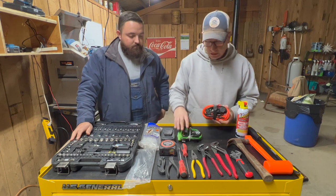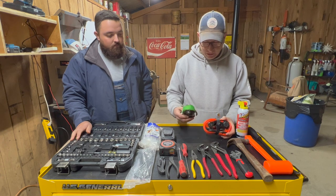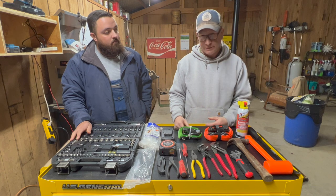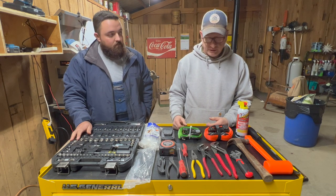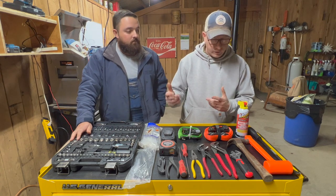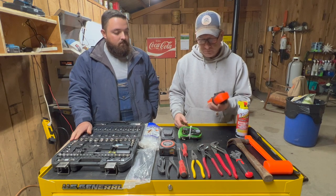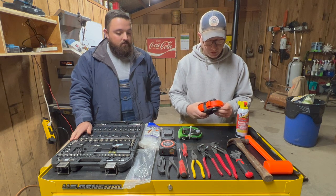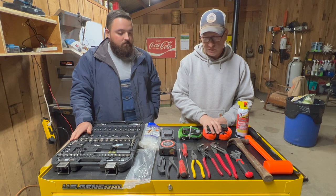Tie downs — I've got two different tie downs, two different sizes; one is a little bit thicker than the other. Tie downs are great for just securing stuff in place. If we're going to haul something on the side-by-side, we can strap it down if we need to — strap down a tarp around a well head or something like that. Ratchet straps — you never know when you're going to need to secure something. So those are just left in the side-by-side for whenever the occasion arises.